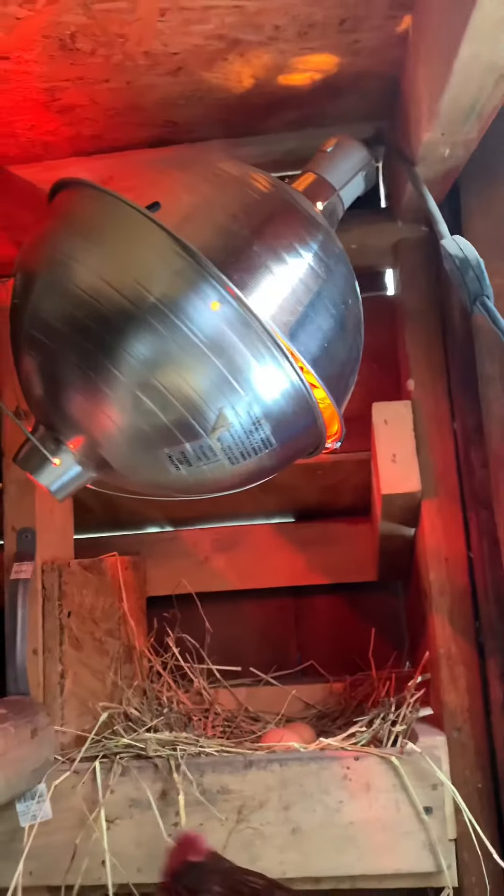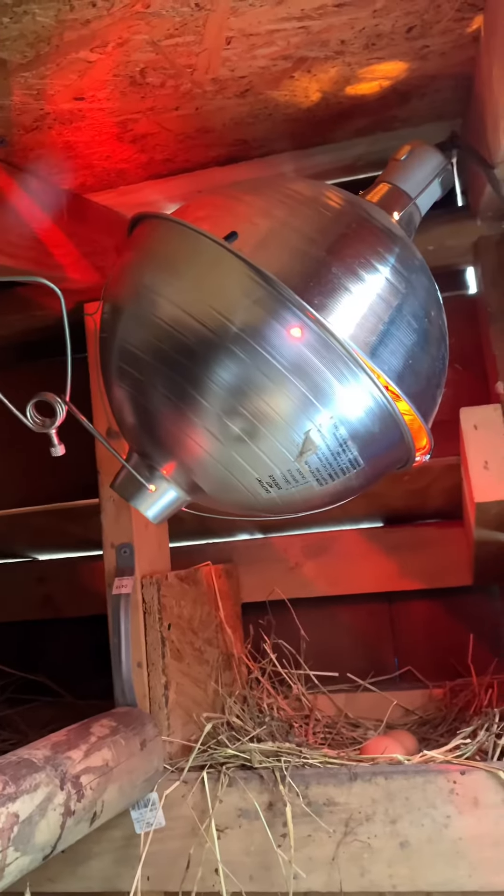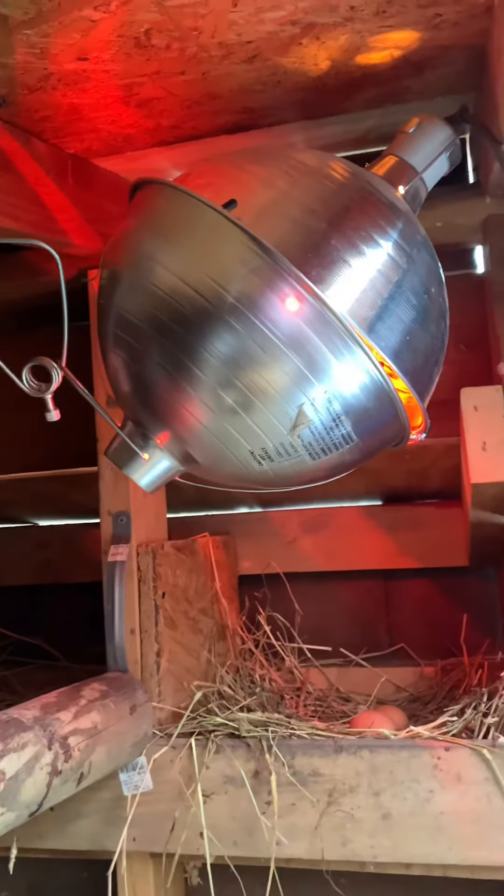They're warm, they're comfortable, so we haven't had any issues. Just thought I would share as an idea for you guys out there who are considering the use of a heat lamp inside your coop.